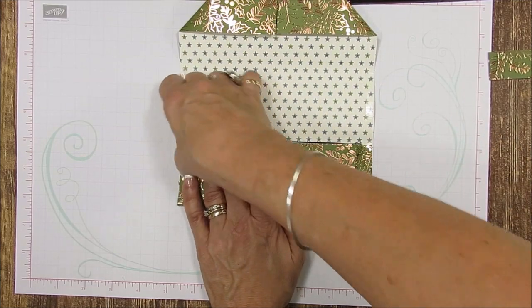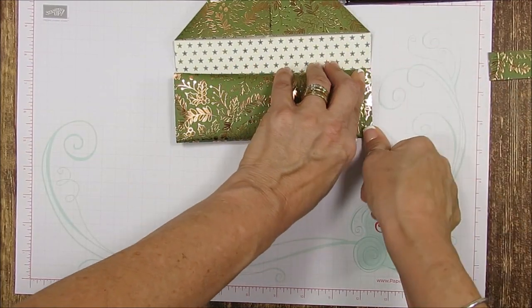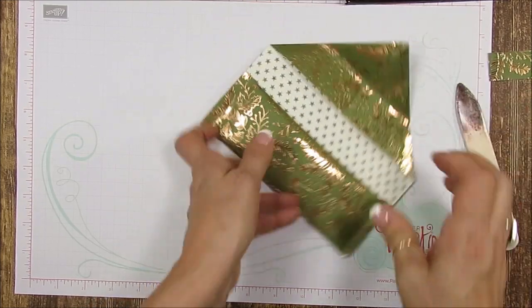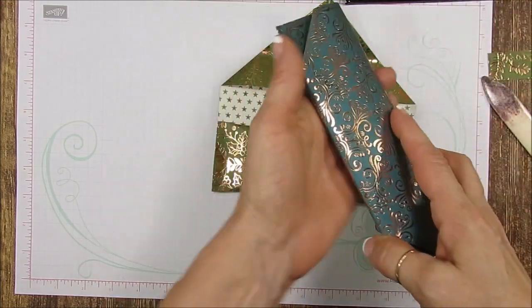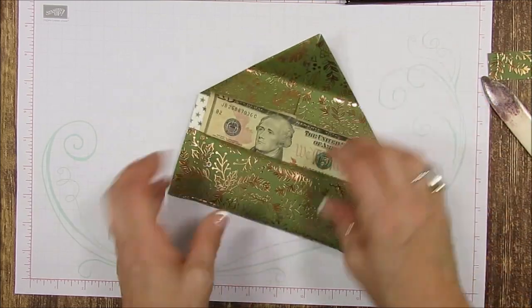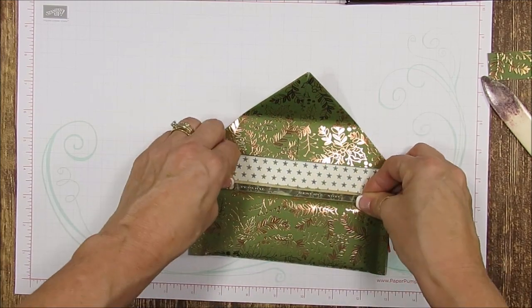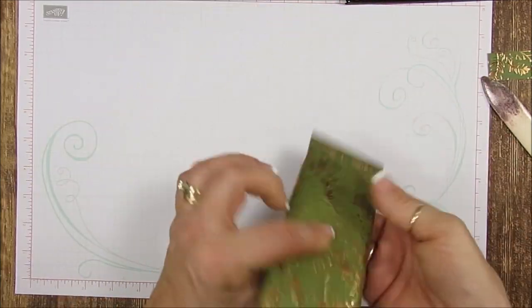Fold it again and then press this — you can use your bone folder, press that down. That's why you don't want anything in the way there. Now take your money. You'll have to open this one end and get your money in. It would be nice if it weren't so crumpled, but it will work. Push it in as much as you can — leave it sticking out just a little bit so when they unwrap it they don't rip it apart. Then close this flap. Don't glue this — just leave it that way.